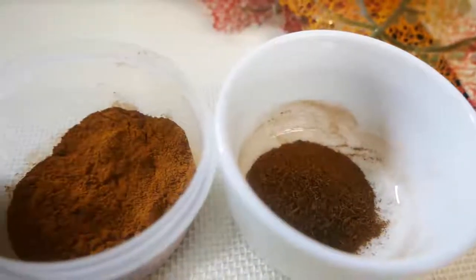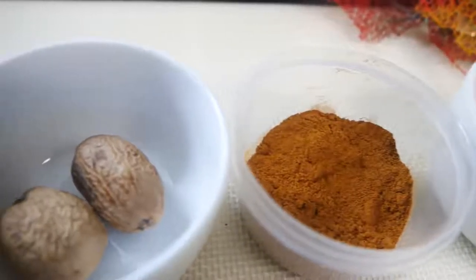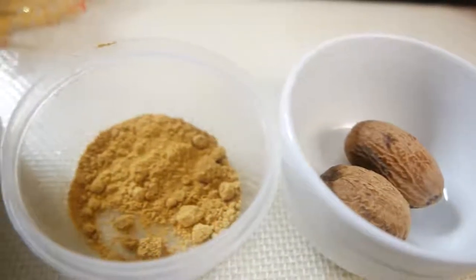For our pumpkin spice mix, you're going to mix 1 teaspoon of ground cloves, 1 tablespoon of cinnamon, 1 teaspoon of fresh ground nutmeg, 1 and a half teaspoons of ginger, and 1 teaspoon of allspice.